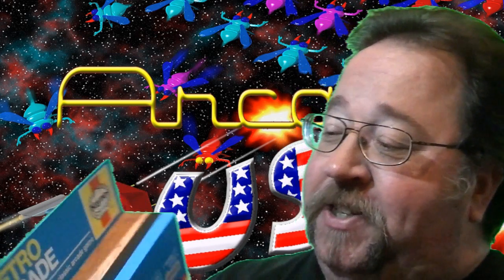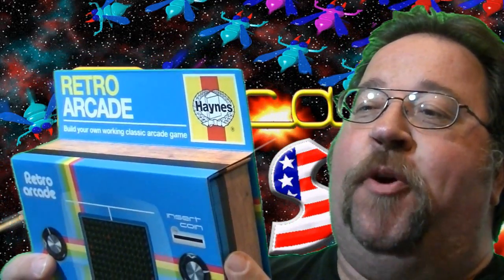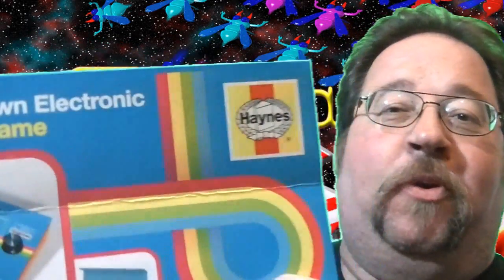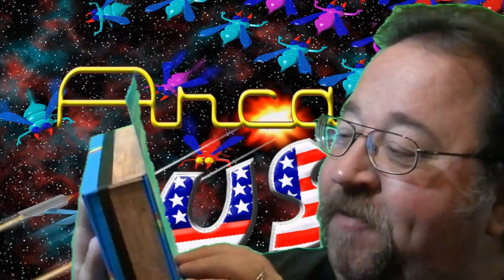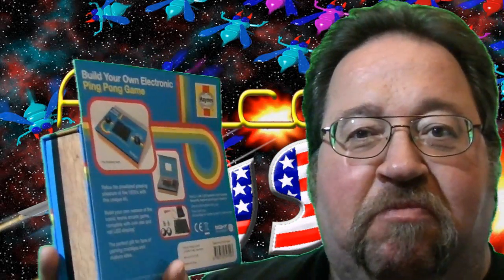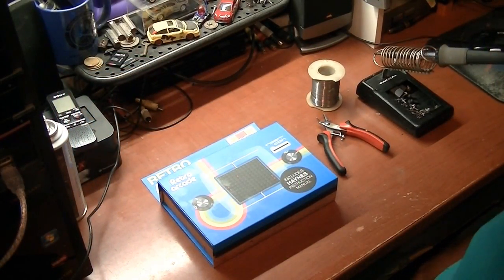Today we're going to take a look at the Hanes Retro Arcade Make-Your-Own Ping Pong electronic game. Build your own electronic ping pong game. This looks pretty cool. Let's open up the box and see what's inside and put this bad boy together. Let's begin the build.